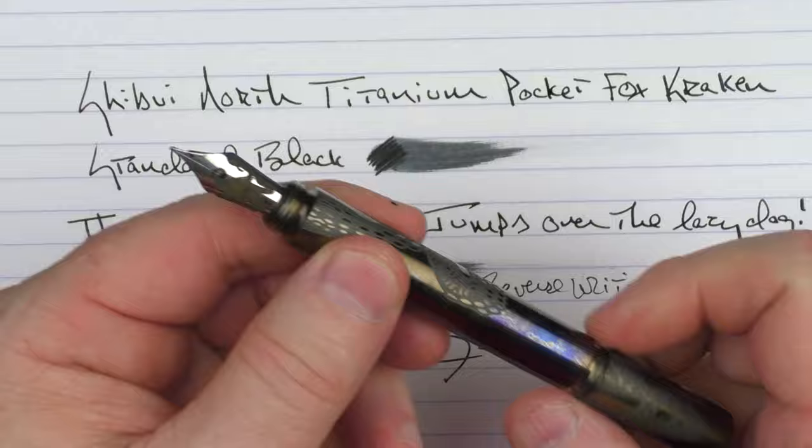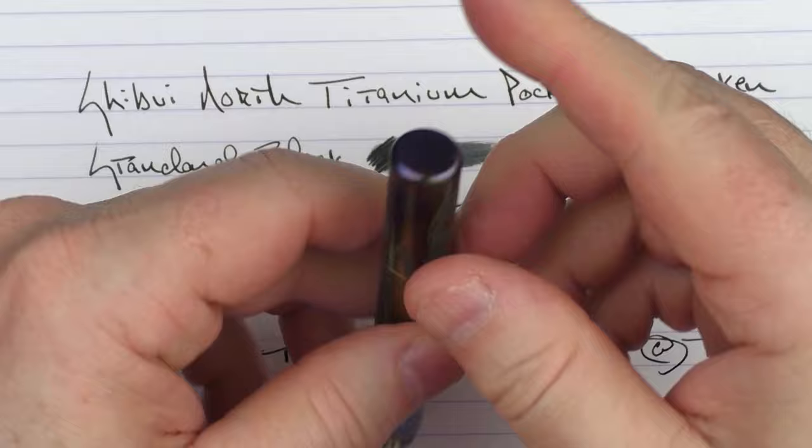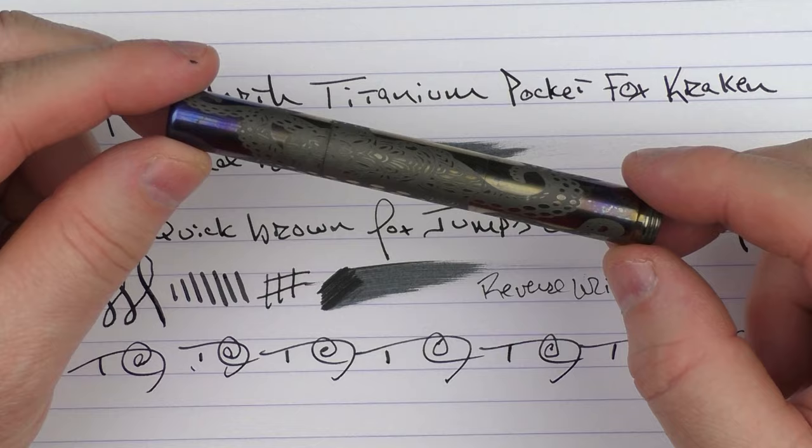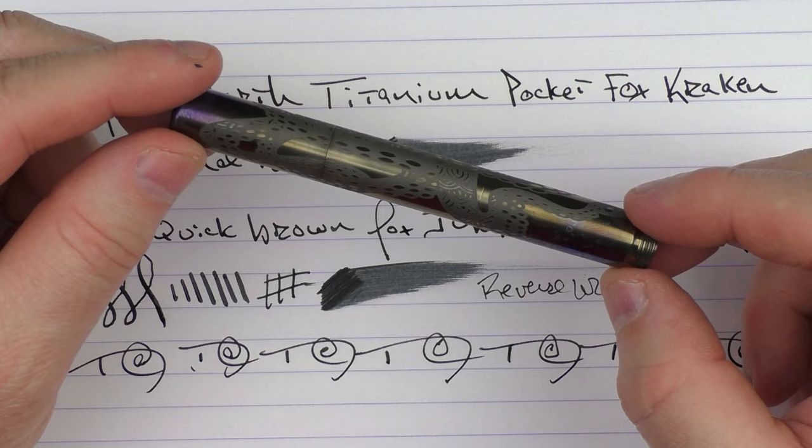There we have the Shibui North Titanium Pocket Fox Kraken. I really feel that Shibui North and Ruth have done a really good job of coming up with new, different, and innovative things. I think this design, as well as this model in general, is something that's really nice — especially if you like compact pocket pens. They are available on the Shibui North website; I'll put a link in the notes below. Until next time, thanks for watching, and I'll talk to you later.